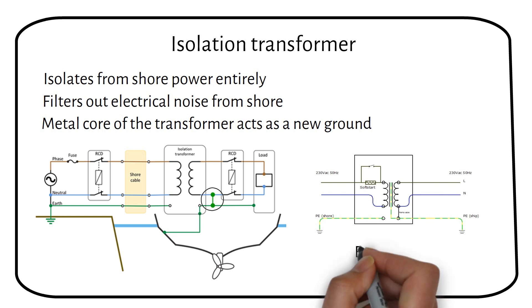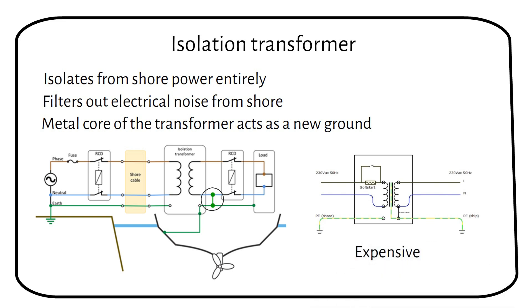Isolation transformers are more expensive than galvanic isolators, but they offer more protection and benefits for your boat's electrical system. Some isolation transformers can switch from 120 volts AC to 230 volts AC, which is useful if you're crossing the ocean.